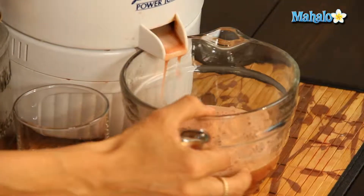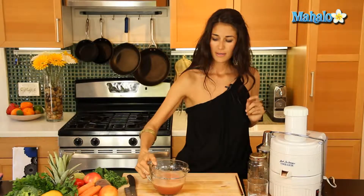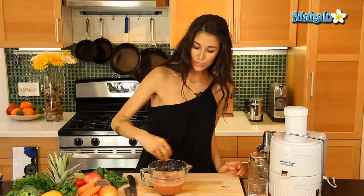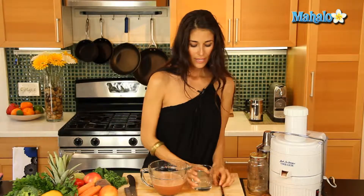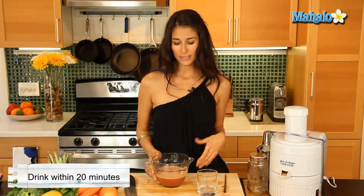Alright, we're gonna make sure we get all of that delicious juice. We're gonna stir it and get our cup ready. Now the important thing about juicing is you're gonna want to juice it and drink it right away — drink it within about 20 minutes of juicing. That way your body is going to absorb all the live enzymes and nutrients right away.